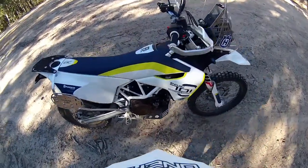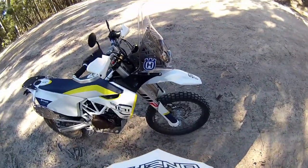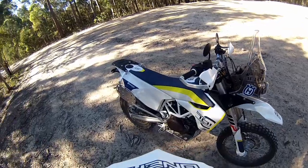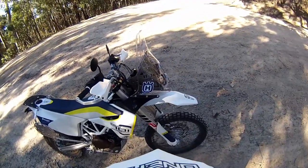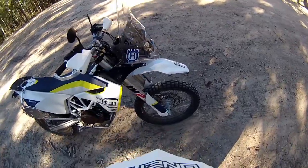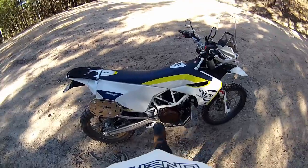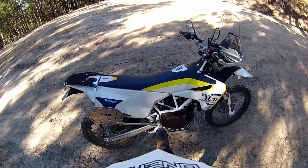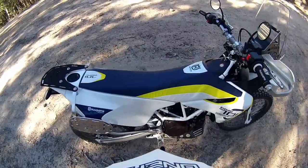Now it's time to get it a bit dirty and get the scratches on it. I'm really funny like that — I like to keep my bikes pretty well immaculate all the time. But they are a dirt bike, so they do get dirty and scratched. One thing I noticed as well was the foot pegs — not the pegs themselves, but where they're positioned.